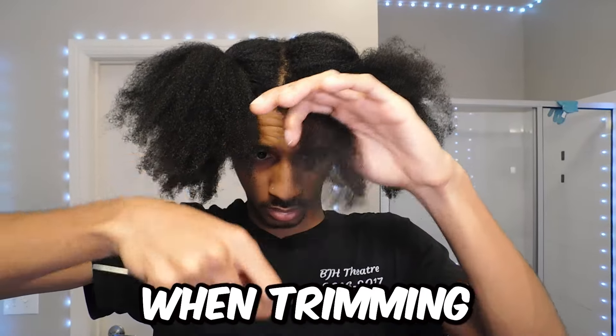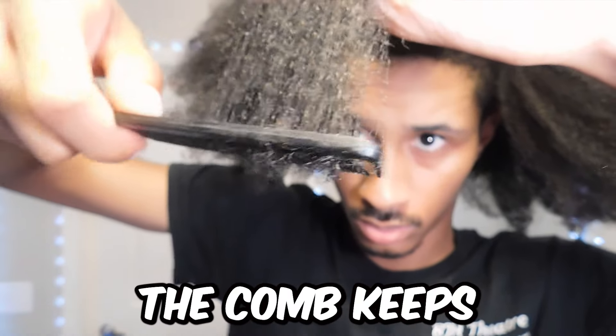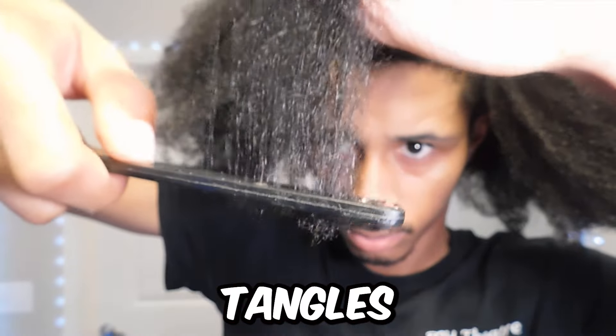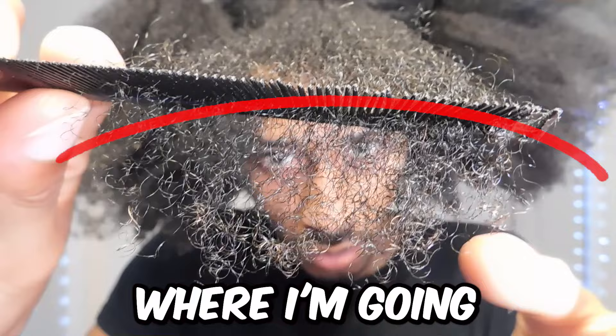So what you're looking for when trimming your hair is the part where the comb keeps getting tangled at. And as you can see in this clip, the comb keeps getting caught at the ends of my hair — so that's going to be the part that I cut. Also, if you pull your hair down in front of your eyes, you'll be able to see all the tangles and individual knots. See where I'm pointing at? That's exactly where I'm going to cut.